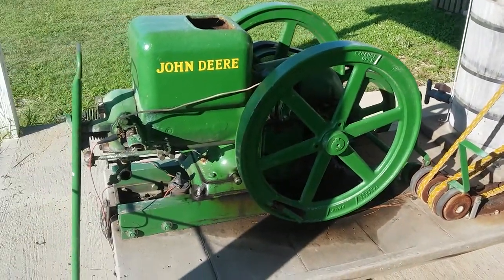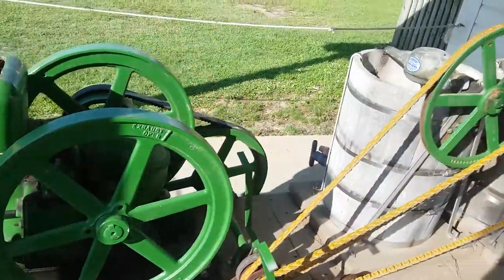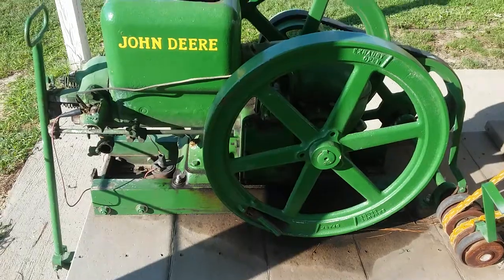Hey everybody, Frugal Farmer here. This is an old hit and miss engine and they've got it where it's turning these ice cream churns. Got it on a little steel wheel wagon here. This makes some good ice cream.